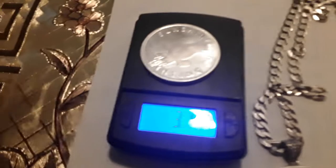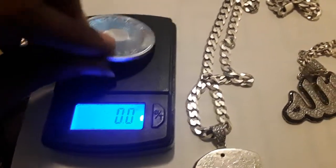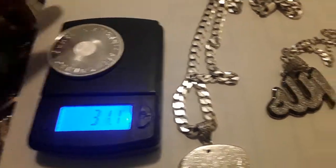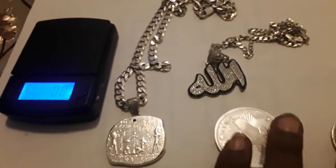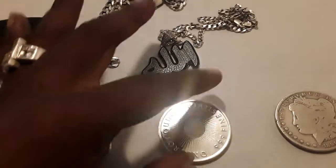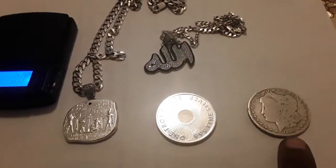This one here is what they call generic silver — it's just from a different mint. When I drop it on the scale, it's a troy ounce, which is 31.1 grams. That's a troy ounce. This is pure .999 silver, as opposed to the government one here which is only about 90% silver — it's not as pure.